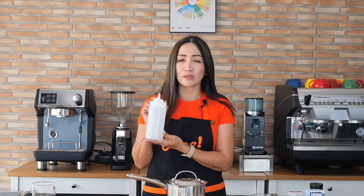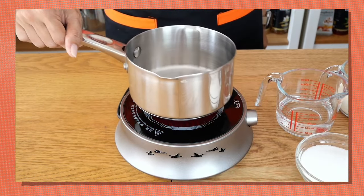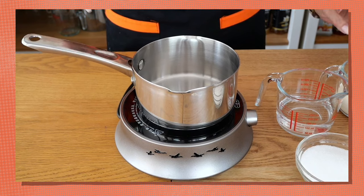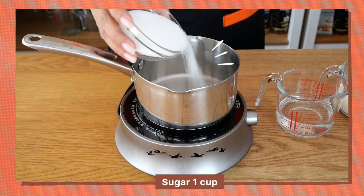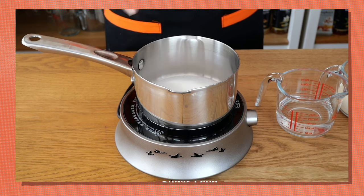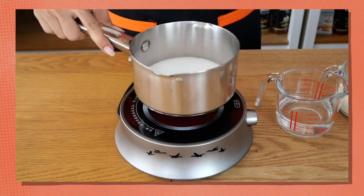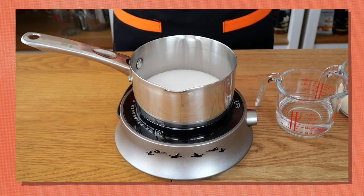We're going to use a saucepan, and after this I'll store the sauce in a squeeze bottle for easy application. I'm using a hot plate, and I'm putting the saucepan on it. Start with half the proportion of your sugar and shake it so it flattens at the bottom of the saucepan.